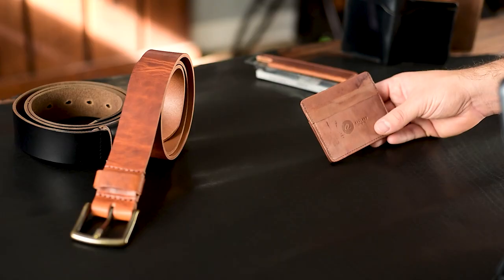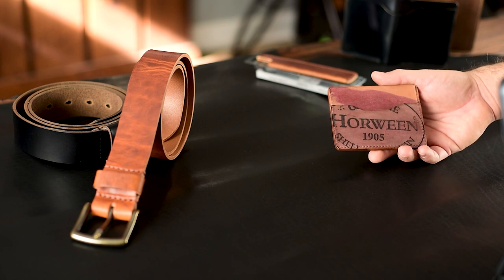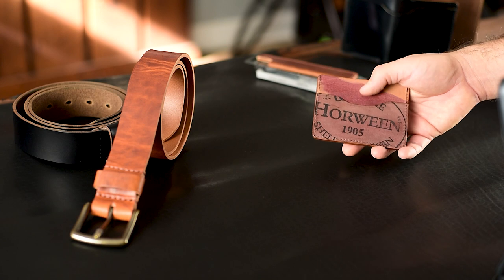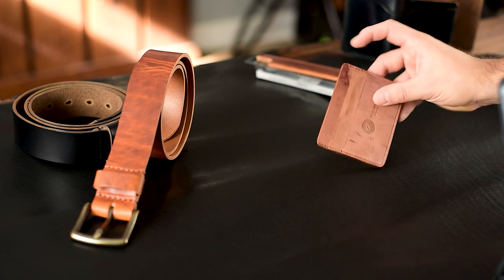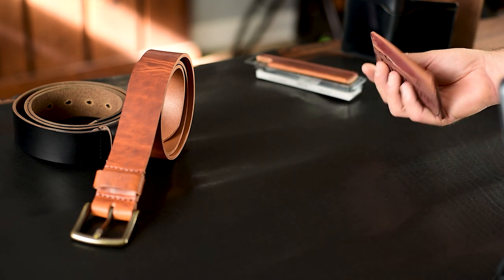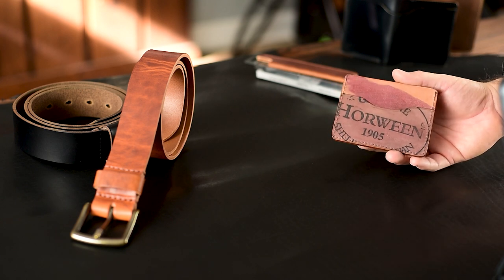This is a Frank the Enforcer in color 8 reverse shell cordovan. Take a look at the back of it — this one blew me away. I just love this random dye mark on the top piece there. Usually they're not that big of a dye mark; usually they're smaller little splatters like on the top right of the front side here. But this one is exceptional on the back, and there's that ink stamp from Horween that we're able to show off a little bit.